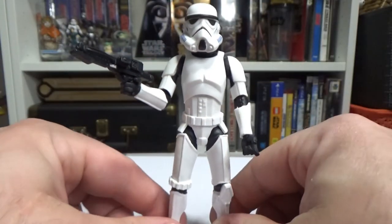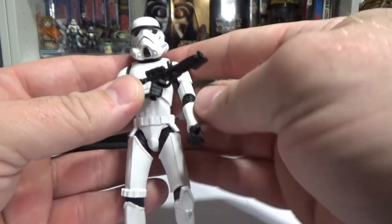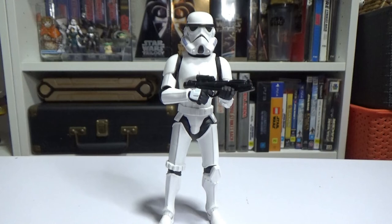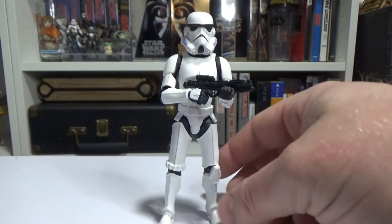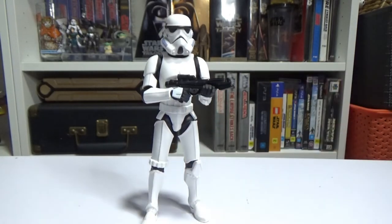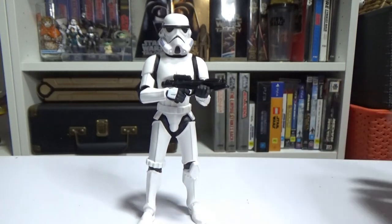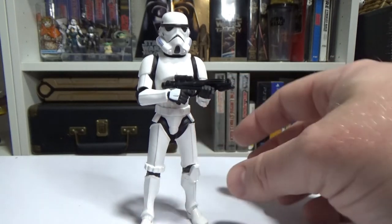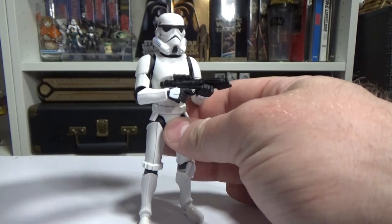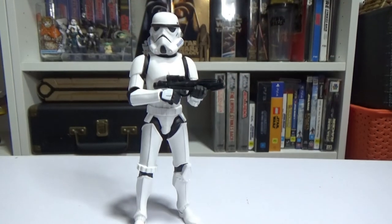Just cool animated style figures — I really like them a lot. I hope they continue, though I don't want too many; it's not another line I want to fully collect. Just dropping a couple of characters every now and then would be fantastic — a couple a year would be fine. I don't have a shelf for them; I spot them around the room. I've got my Vader on my Vader shelf and others sporadically placed within my Star Wars room. I'd love to hear your thoughts — drop them in the comments below. Are you digging these Galaxy of Adventures figures?